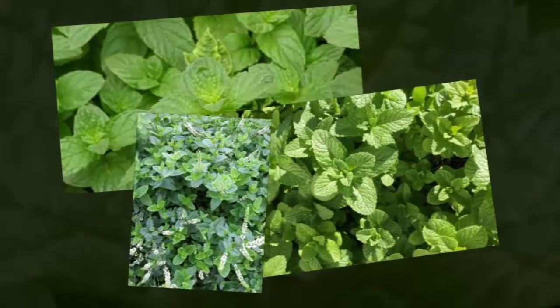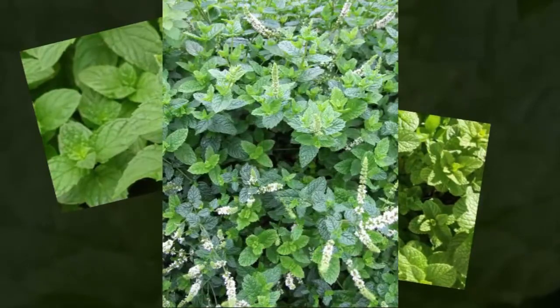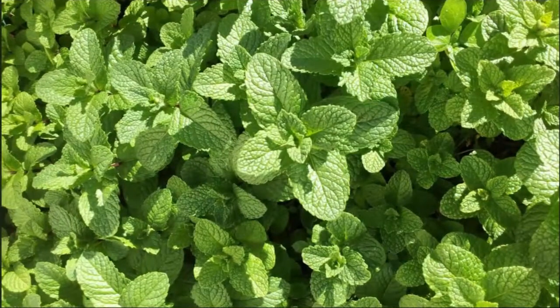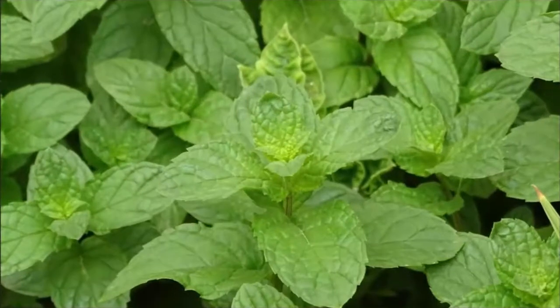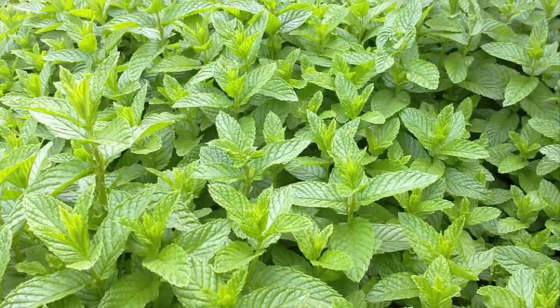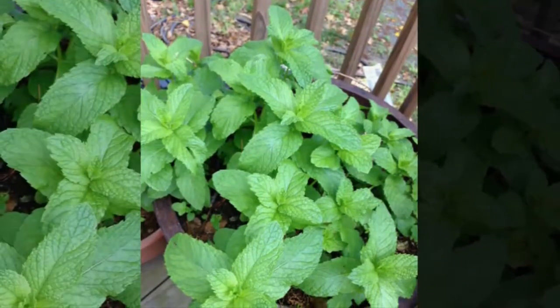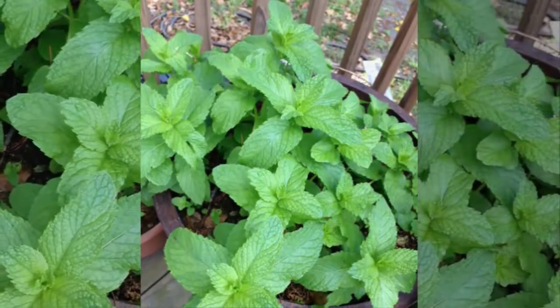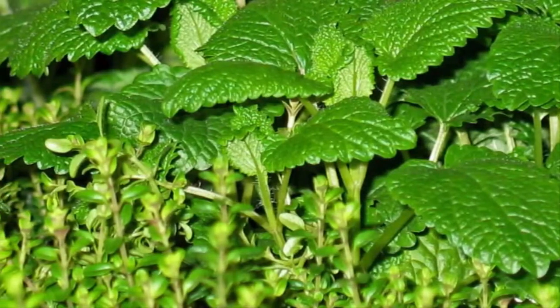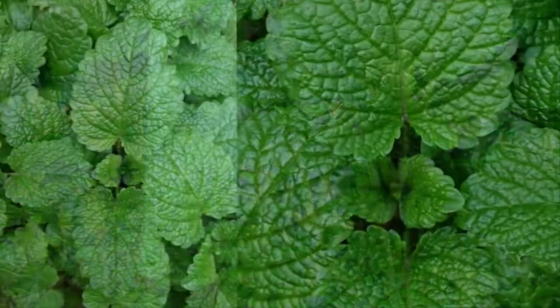There are two ways to plant mint in a pot using stem cuttings: grow roots and shoots in water first, or plant directly in pots. If you choose to grow the roots in water first, place the stalk in a glass or bottle containing clean water and place it in the kitchen or near a window that receives indirect sunlight. After about a week, you will see the emergence of white roots from the stem. Wait a few more days until new shoots appear and the plant is ready to be transplanted into pots.